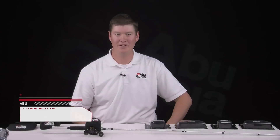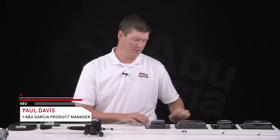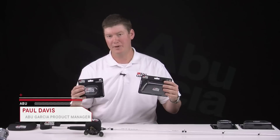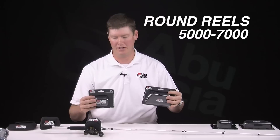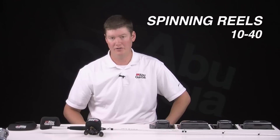Hi, my name is Paul Davis, Product Manager for Abu Garcia. I'd like to introduce today our new line of neoprene reel covers. We offer them for spinning, low profile, and our round reel series from size 5,000 through 7,000 in the round reels and 10 through 40 sizes in spinning reels.